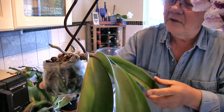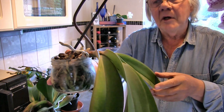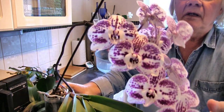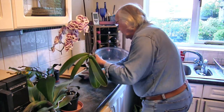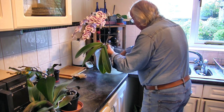When I come to repot this I'm going to have to break the glass carefully, making sure there are no shards of glass in the media, then shake out as much as I can and get it into a much bigger pot, setting it a little more upright. But I'm not doing anything with it while it's still in bloom — it's a nice splash of color there in the kitchen on the windowsill.